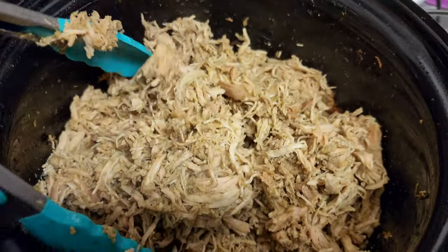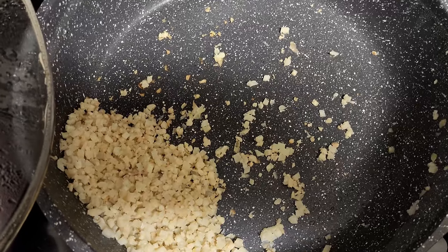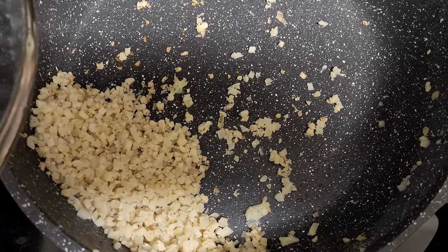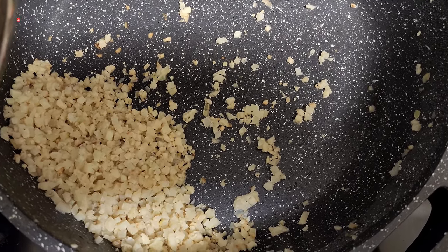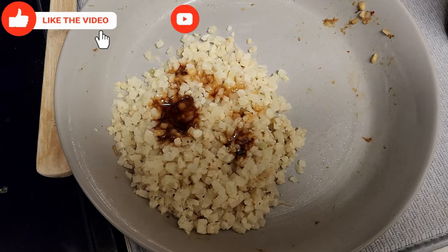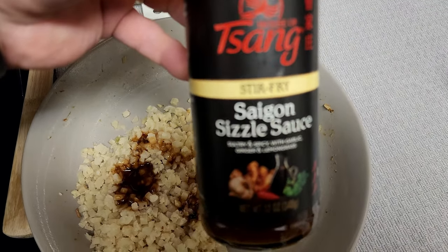This makes for such a good meal, and what caps it off to add some filler is some cauliflower rice. I sauté it in a little bit of extra virgin olive oil, a little bit of salt, pepper, garlic powder, and onion powder. Here's a serving right here with a little bit of this House of Saigon sizzle stir fry sauce.